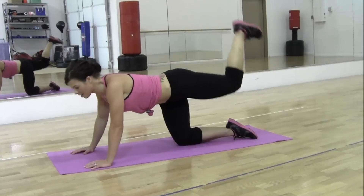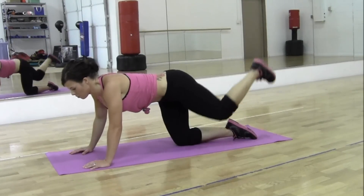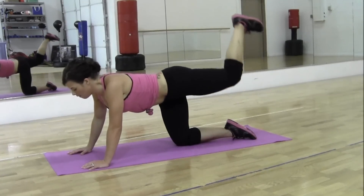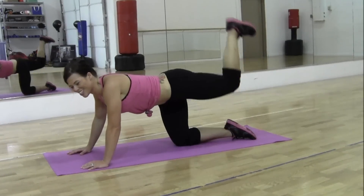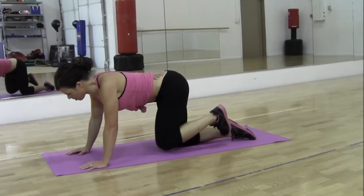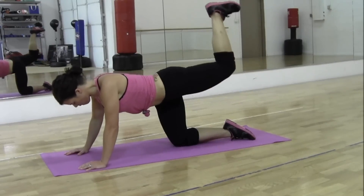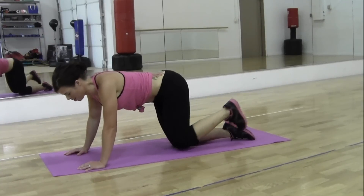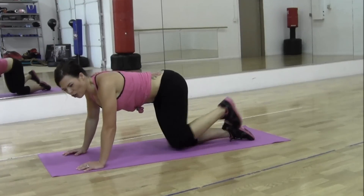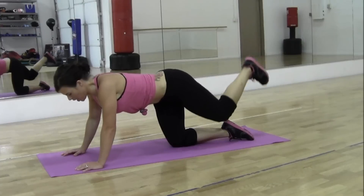Good. 9, 10, 11, 12, 13, 14, 15. There's 10 more, you can do it. 10, 9, 8, 7, 6, 5, keep breathing, 4, push, 3, all the way up, 2 — you're going to hold this last one, come on, burn it out, push it. 5, 4, 3, 2, and 1.